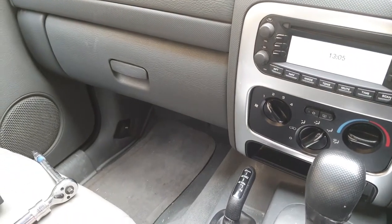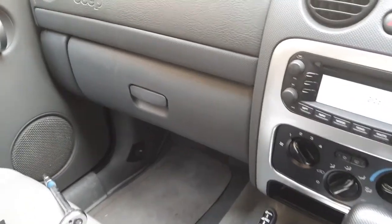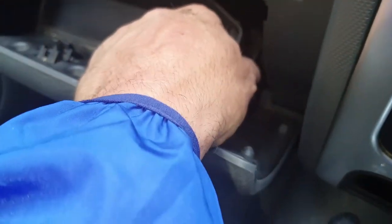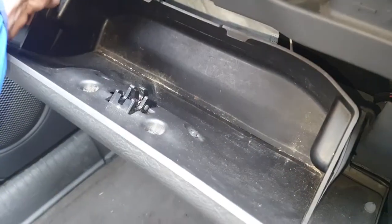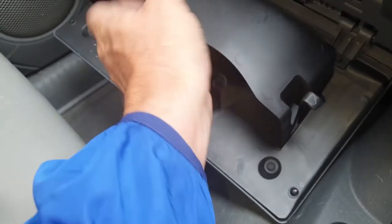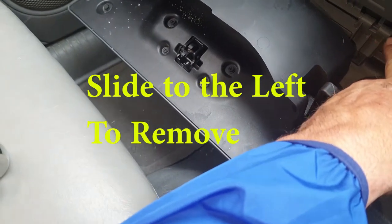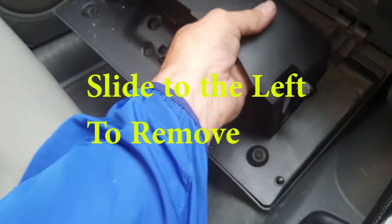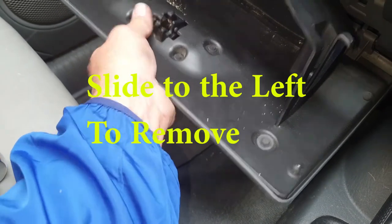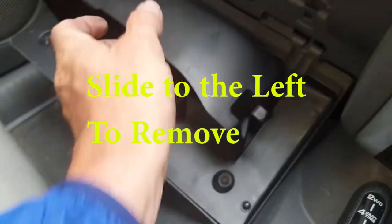First off, you need to get into your glove box. To remove it, there are little bars just at the side — if you push on the front you'll feel it come out, same on the other side. Then you've got your hinges down there, so you can just literally lift this off.